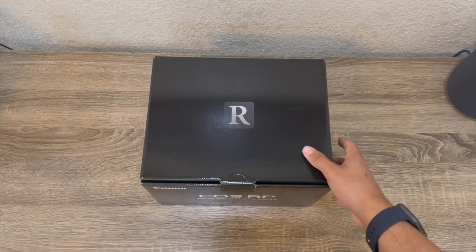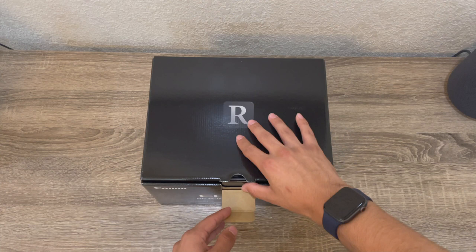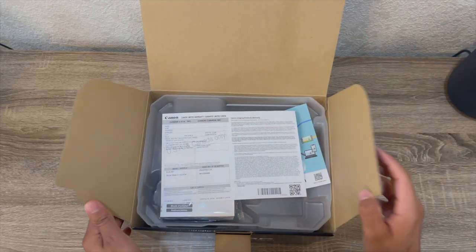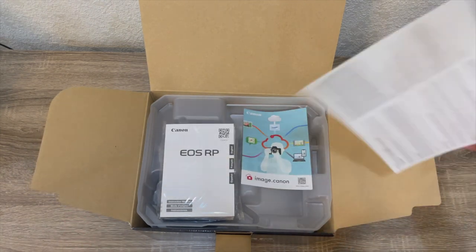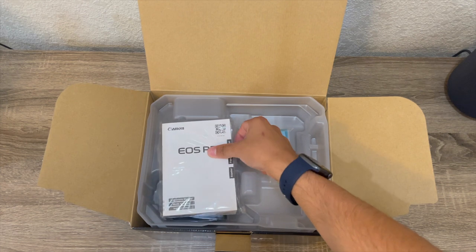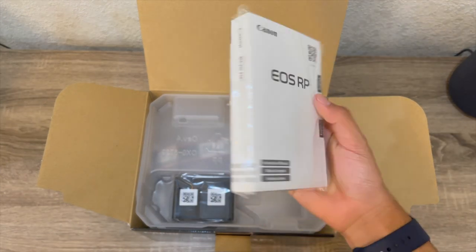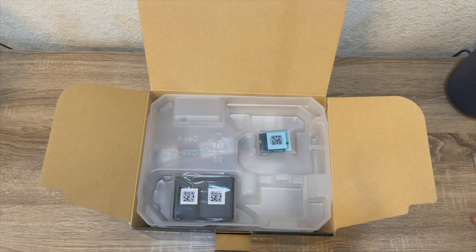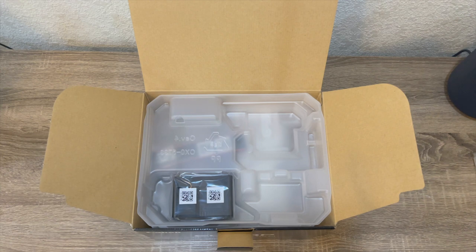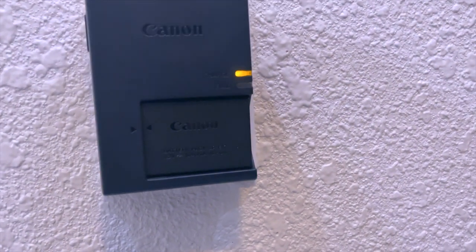So first we are presented with a nice lovely EOS RP box. It has R on the top because it's Canon's R line. Opening the box we get a US and Canada only image for Canon which can transfer things, and this very, very thick guide. Also in this bundle I got a battery and the battery charger which you can plug right into the wall and charge your battery, so that's pretty convenient.